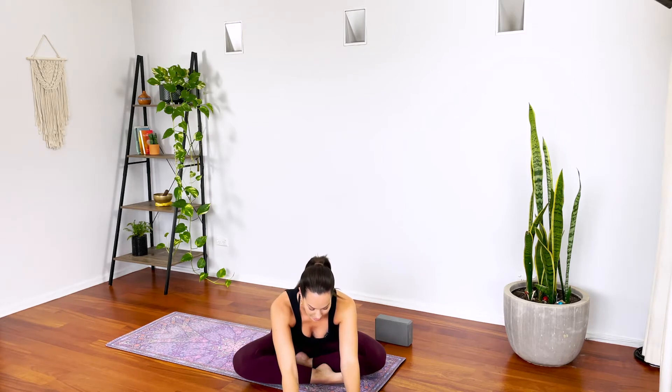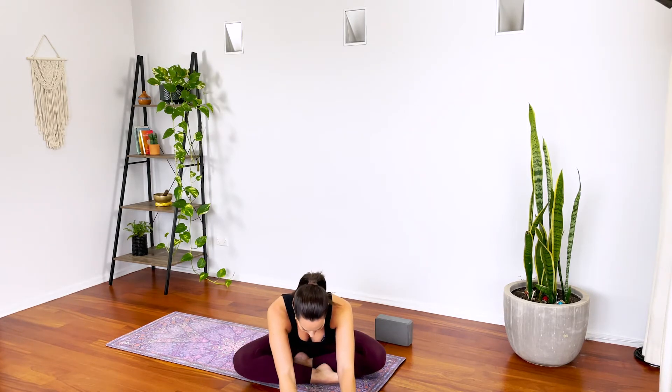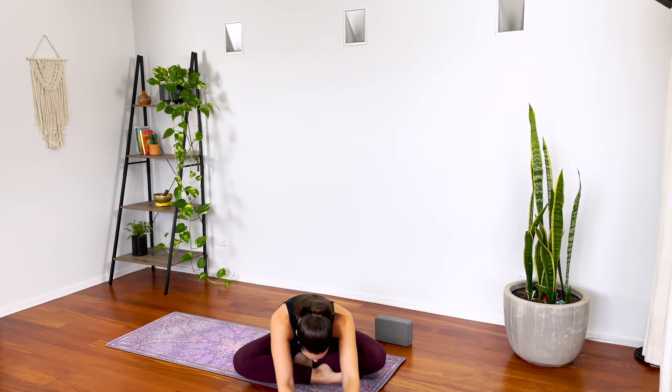Just lengthen the spine, take an inhale, roll the shoulders away. On your exhale, we're going to fold forward — just bringing those hands forward, keeping the spine lifted and sinking the body down, feeling that stretch getting into the right side of the hip. Taking this opportunity as we start to slow the breath down, take a deeper inhalation and exhalation. See if you can fold a little further forward. We're just getting straight into those hips today.